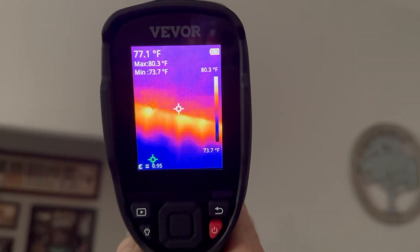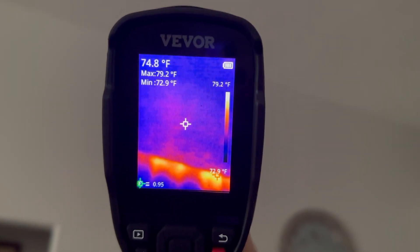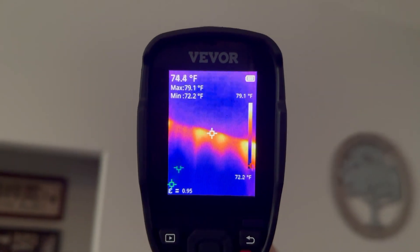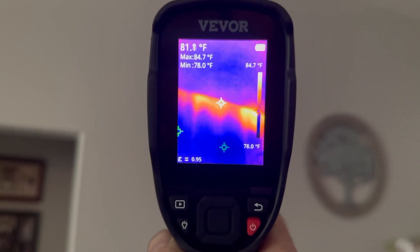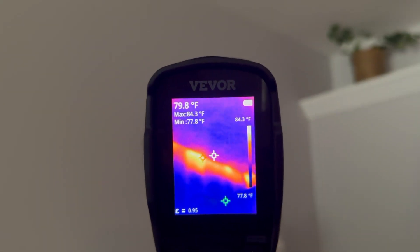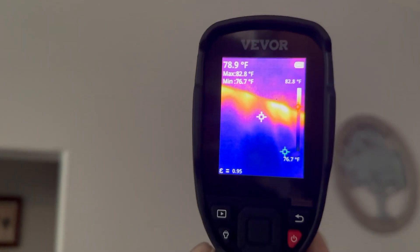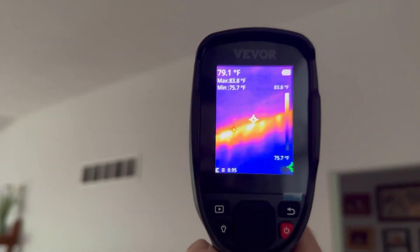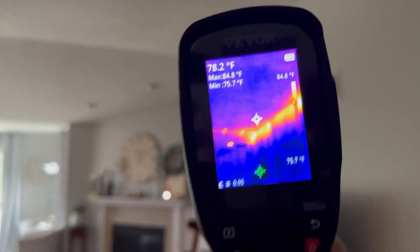Look at the ceiling here. You can see the average temperature is about 74-75 degrees, and over here on the edge of the wall we have a hot spot at 81.8 degrees — this is where the insulation is thin. This is exactly why home inspectors have thermal imaging cameras. All along that edge the insulation is thin.